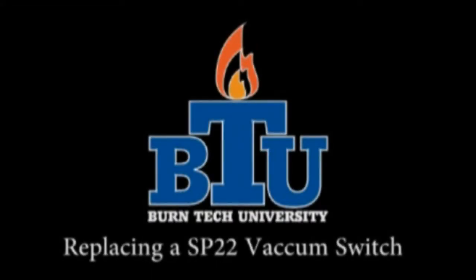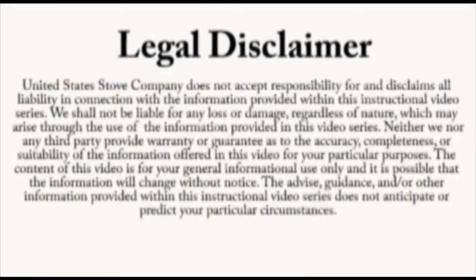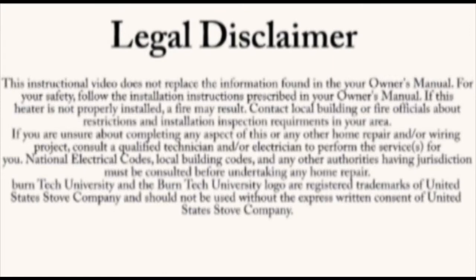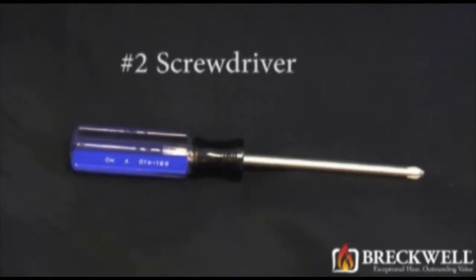Welcome to this edition of Burn Tech University presented by Breckwell. In today's video we'll show you how to properly replace the vacuum switch in your SP22 pellet stove. Always refer to your owner's manual. This video is for informational purposes only. If you are unsure about replacing any of the components on the stove, we recommend having a certified electrician or stove technician do this for you. The only tool needed for today's project is a number 2 Phillips screwdriver.